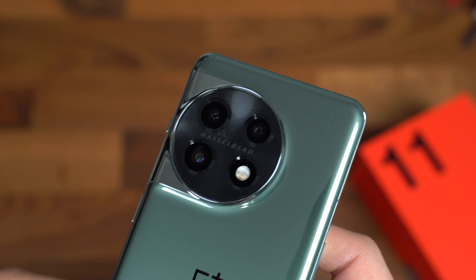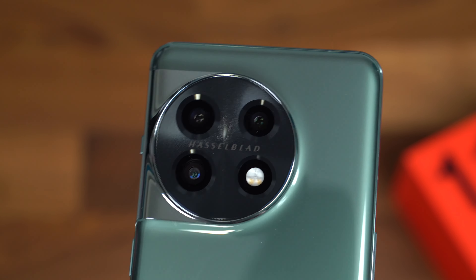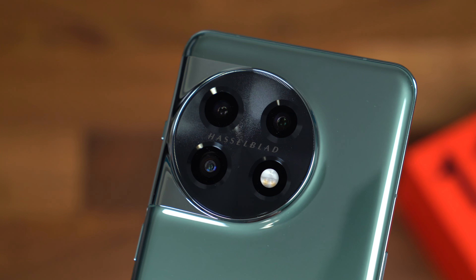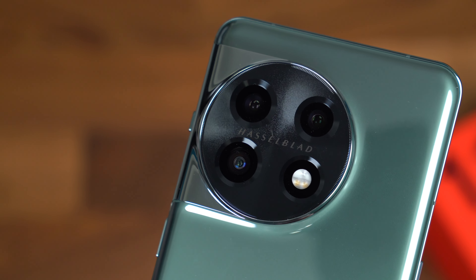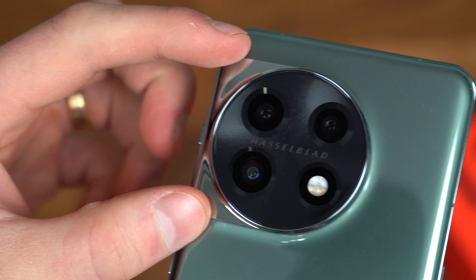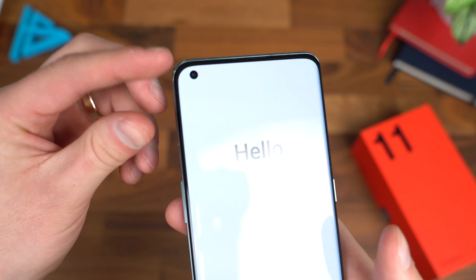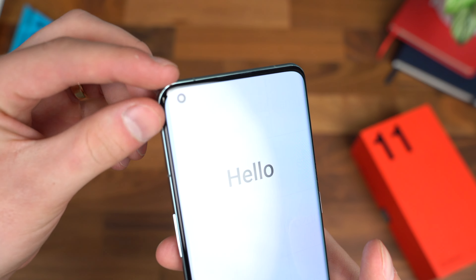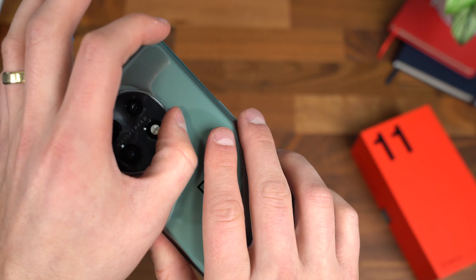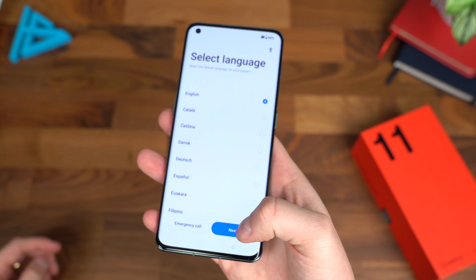The bottom and top are very flat — you can actually stand this up on its end. On the left side, you just have your volume rockers up and down. Here is a close look at the color and finish of the OnePlus 11, and there is the OnePlus Hasselblad camera module. This is a triple camera system: a 50 megapixel main sensor, a 32 megapixel telephoto sensor with up to 2x optical zoom, and a 48 megapixel ultra-wide angle lens with Hasselblad color calibration.